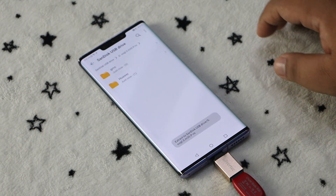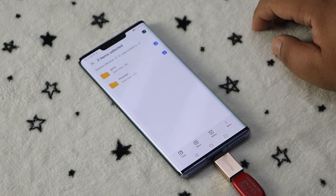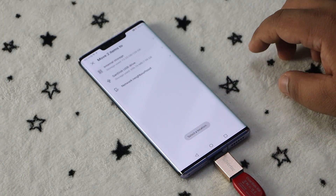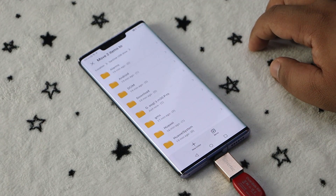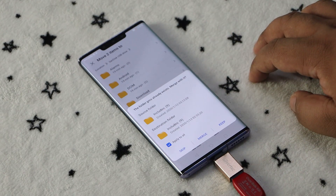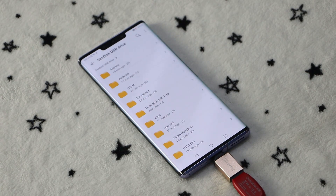Return to the USB drive and tap on the extracted folder. Inside, you should find two folders: GMS and Huawei. Select both folders, then tap Move, tap Other Locations, select the USB drive, and tap Move. When asked to skip, merge, or keep, tick Apply to All and then tap Merge.